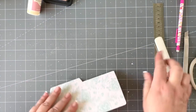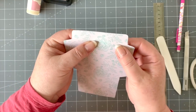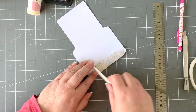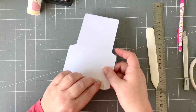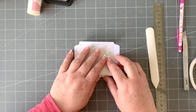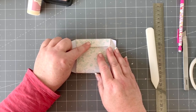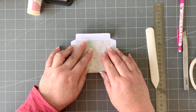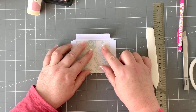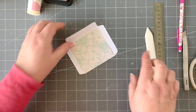Match up the point over there with the point over there and run your bone folder along the ruler to score the line. Do the same on the other side — match that point up with that point and run your ruler. Then fold along the score line, and check that you've matched it up evenly before pressing it down.